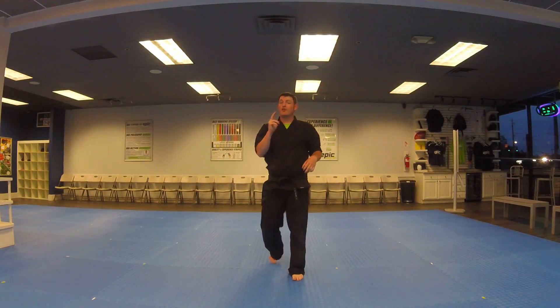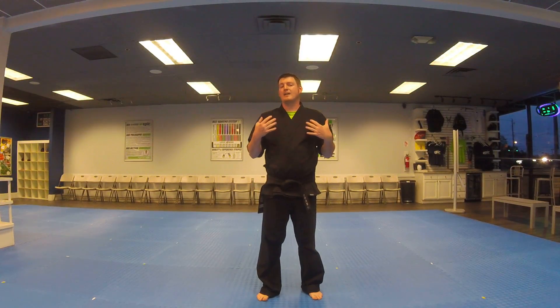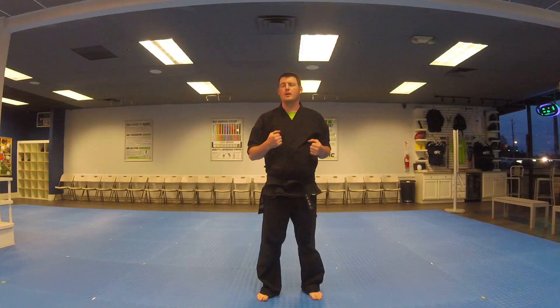That last little segment is just a reverse look at what the back end of the form looks like, because I was going away from the camera. That is the detailed version of Pumse Hwa Intermediate.